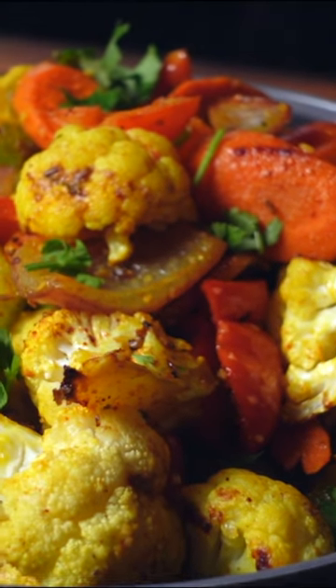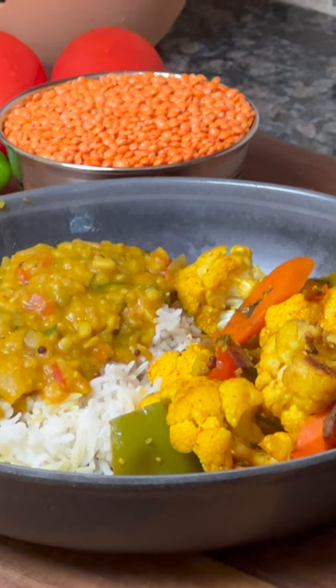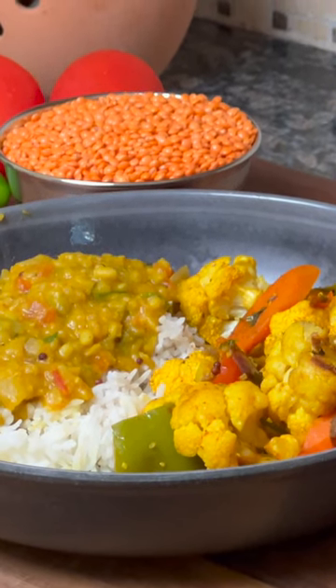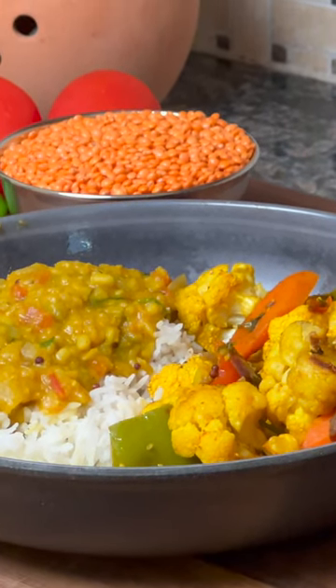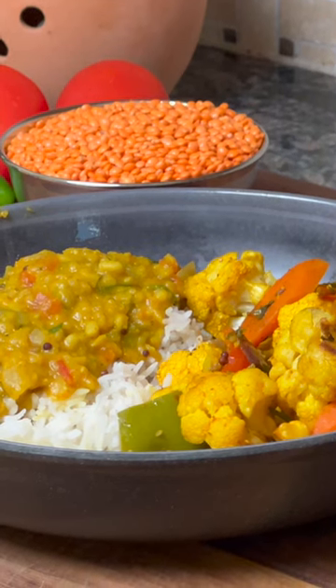In this recipe, we're looking at delicious Indian style roast vegetables. This recipe also goes great with rice and dal, and I've got another recipe on how to make rice and dal in the same instant pot together at the same time. This makes for a great weeknight meal.